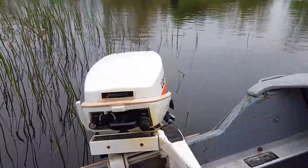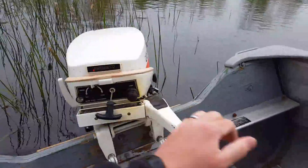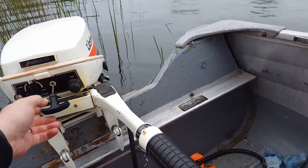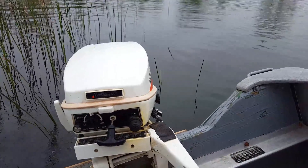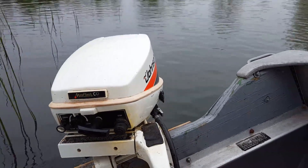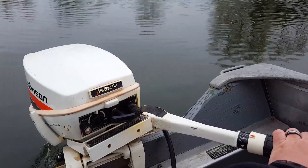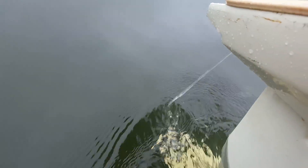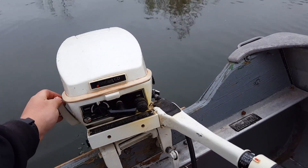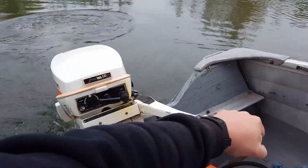Looks like I'm drifting into the cattails here, so see if I can get out of here without pushing off. As you can see, it's still pumping water well. I should probably get a new impeller just for the sake of preventive maintenance, but it is still working fine, so for now we're going to run it this way.